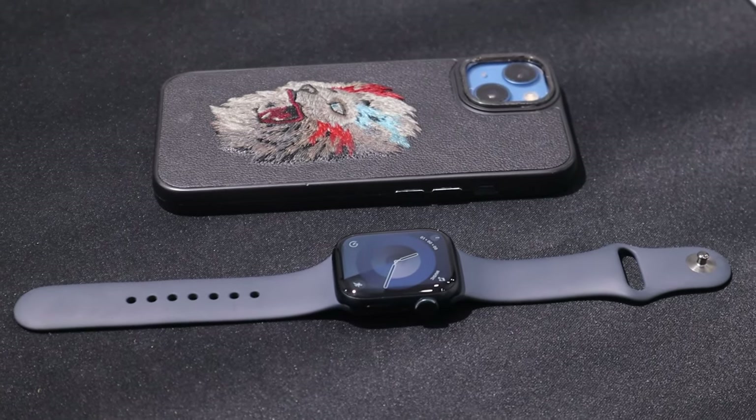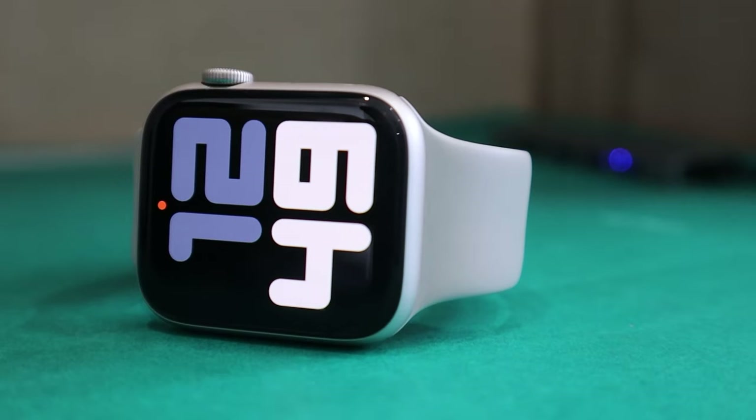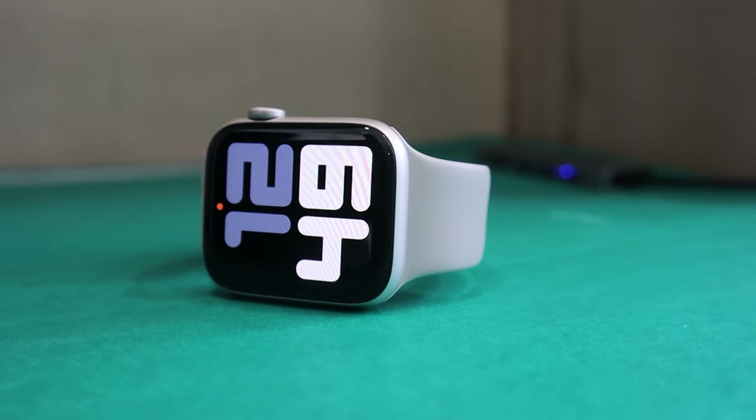Today's video is for all those users who want to know the comparison between the brand new Apple Watch Series 9 and the popular Apple Watch SE 2. I will go through all the similarities and differences one by one. This will help you to choose the right watch for yourself.